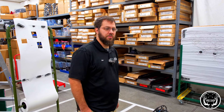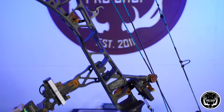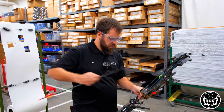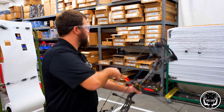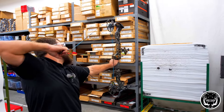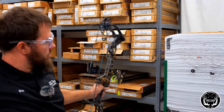We definitely don't recommend doing this, but the bow is a Matthews. The rest is a Hamsky, sights are Black Gold. It's all really solid stuff, so let's give it a whirl. Safety third! Still shoots. Still in one piece. Kind of impressed. That's why it's so special.